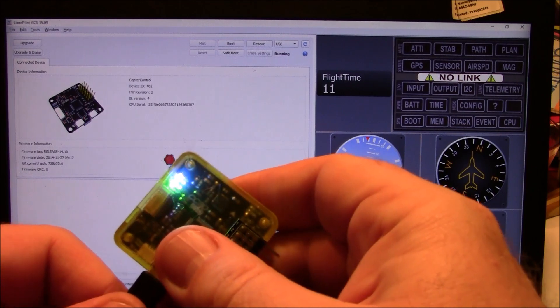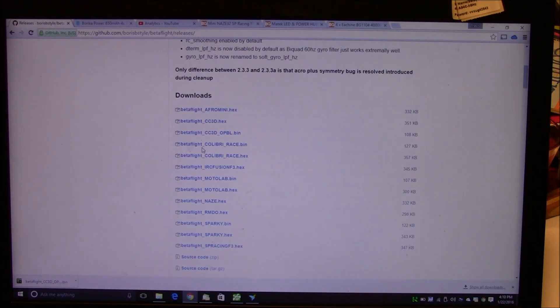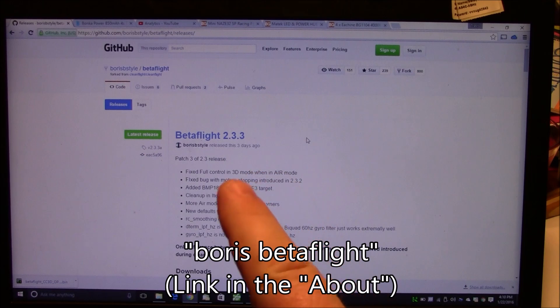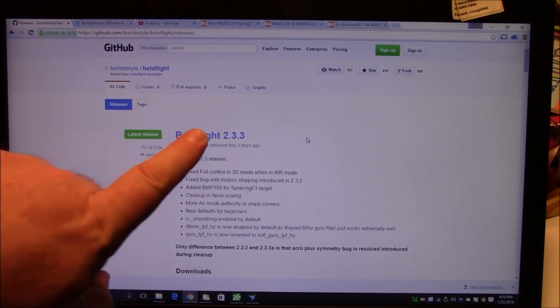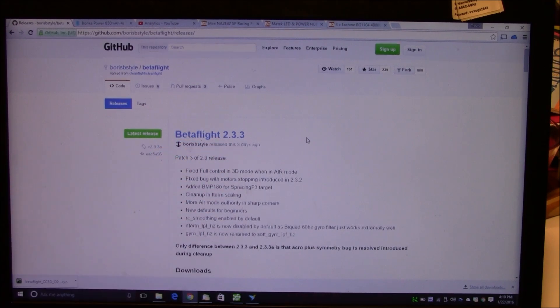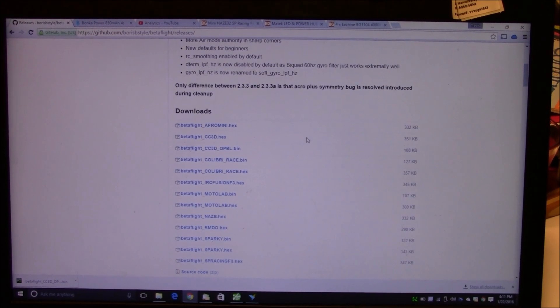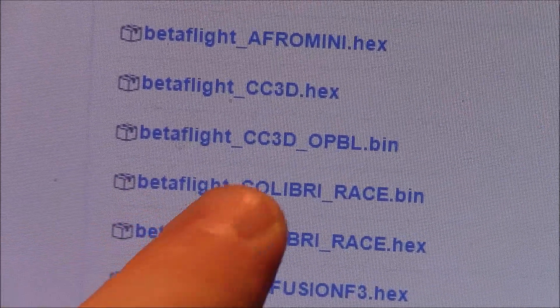The first thing you want to do is download the CC3D firmware. If you go to Google and search for Boris Betaflight, you'll come up to a page like this on the GitHub website — I'll have a link to this. You mostly just want to download the latest one; at this time it's Betaflight 2.3.3. If you're using the CC3D, the one you want to download is this one right here.